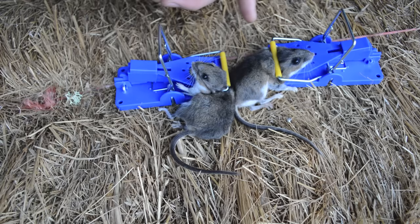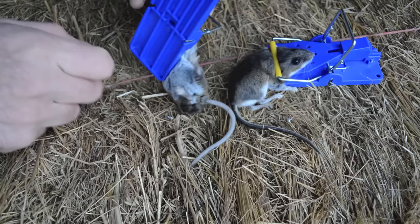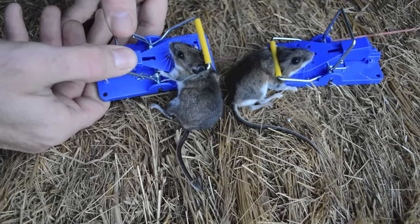Our blue mousetraps did a good job last night. We set them up in one of the vehicles in the barn, and two mousetraps got two mice. In both cases it looks like the kill bar came down right behind the head and they died very quickly. This one looks like it has a botfly maggot coming out of it — that's pretty common with these mice; if you've seen my videos, they're infested with parasites.